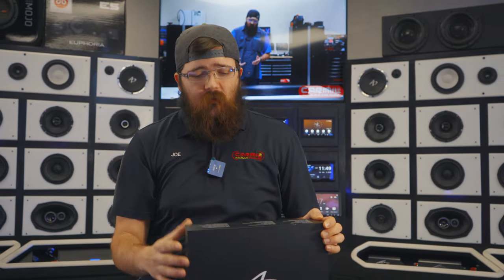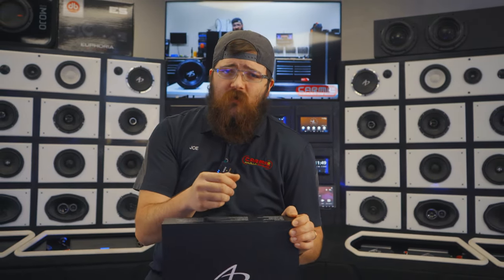The benefits to owning this is the fact that it's going to have crossovers built into it that you can change and manipulate, change the EQ — it's parametric. You also have the ability of having 8 channels built into the DSP and the amplifier all in one. And then it gives you 2 RCA pre-outs to manipulate the output for that external amplifier to get true potential for your speakers.